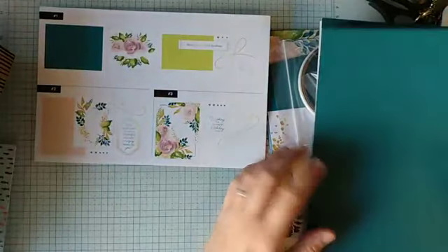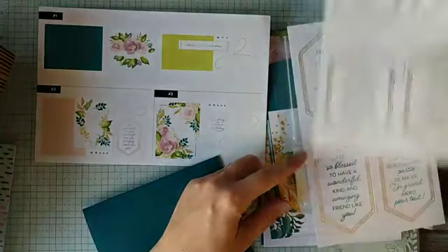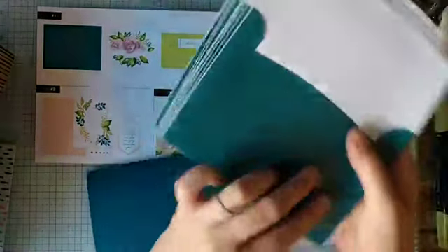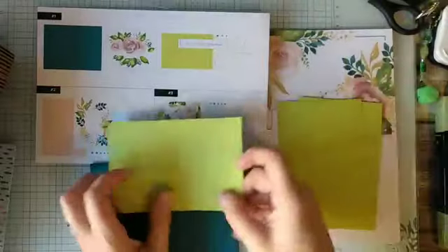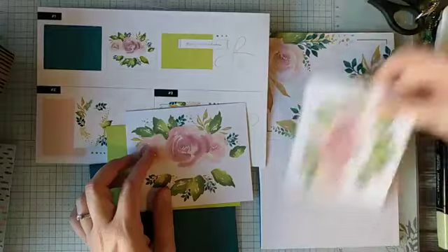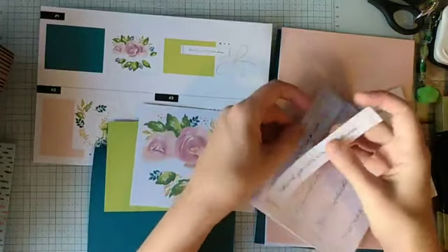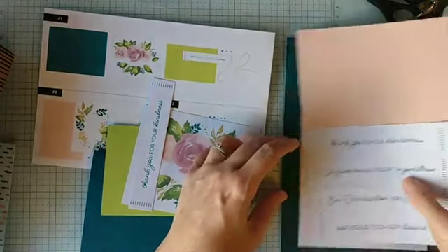So for our first card we're going to need one of these card bases. I think there's enough supplies to make three of each card, and look — there's even pretty envelopes to go along with it. That little coordinating design on there is gorgeous. We're going to need one of these — I believe that's lemon lime twist. We'll need a 'thank you for your kindness' sentiment, and then some of the twine and some of the sequins.